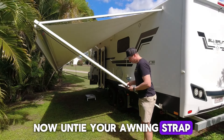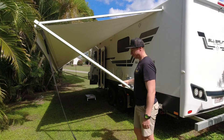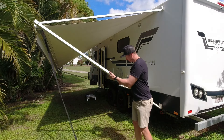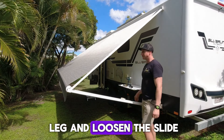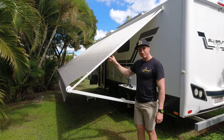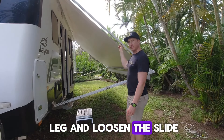Now untie your awning strap. Lower the rear awning leg and loosen the slide. Lower the front awning leg and loosen the slide.